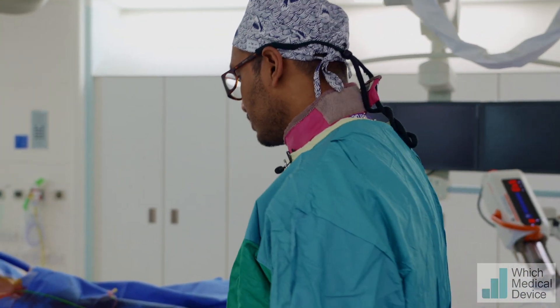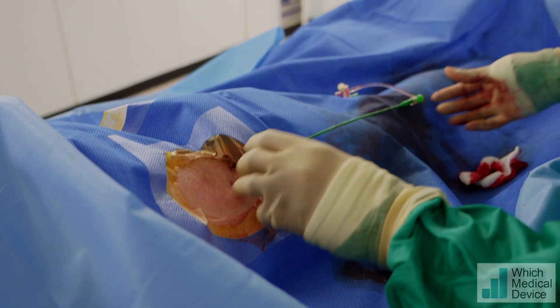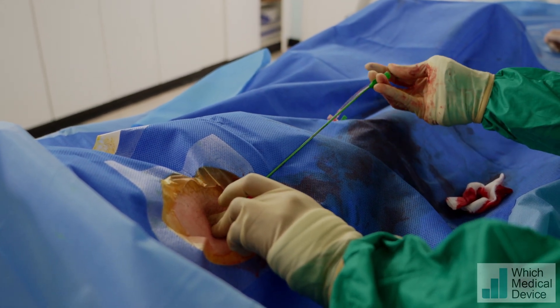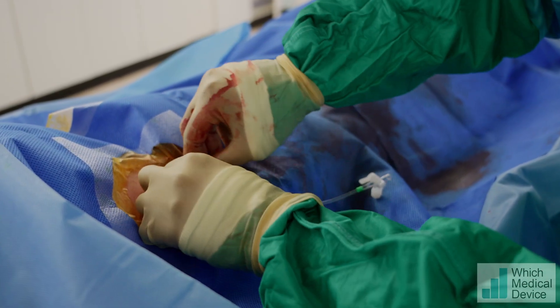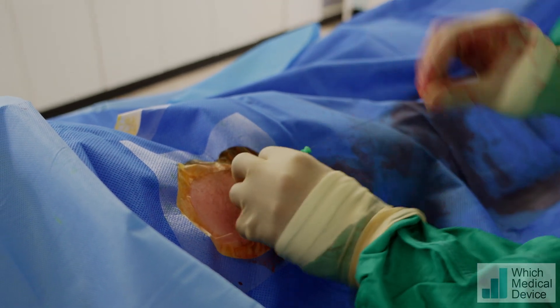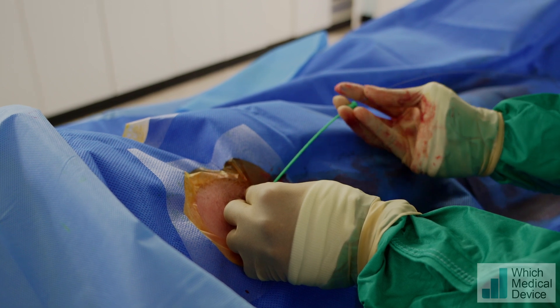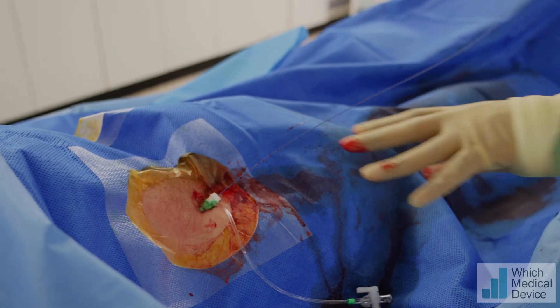So I'm going to go to the patient now. We've got a destination sheath — an Amplatz — in at the moment. I'm going to take this off and swap it for a 6 French short sheath. That's the Cordis short 6 French sheath. You could use any other 6 French sheath as long as it's short — that's the main thing, because you obviously don't want the balloon to open inside the sheath. The tip is quite atraumatic, so that's absolutely fine.